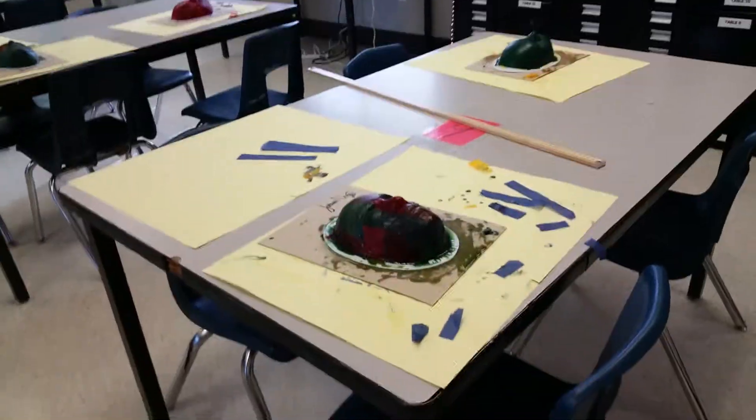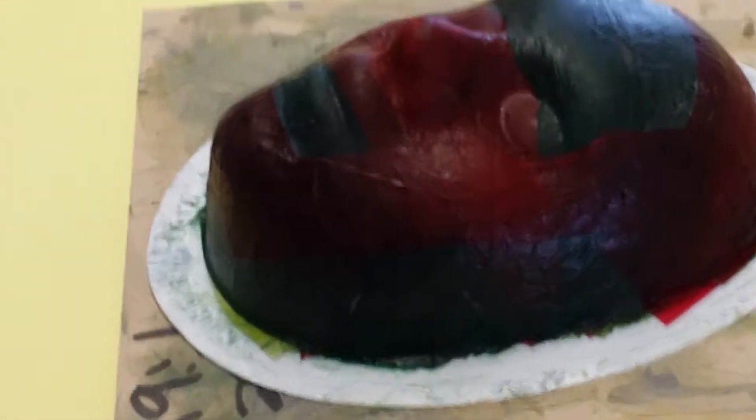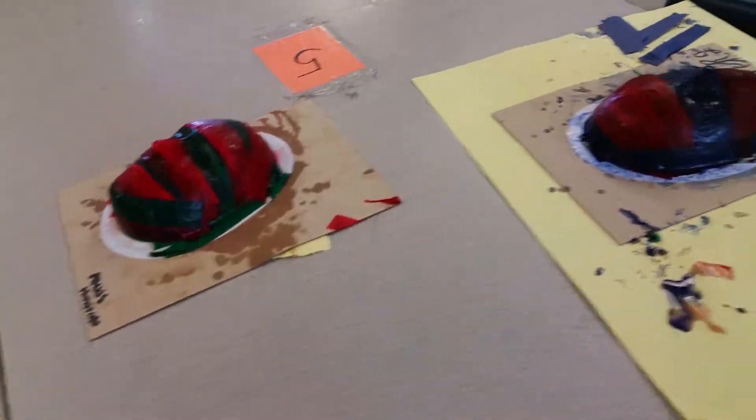This is the finished product after the first layer of tissue paper that we've done. This is a nice detail — we've got all the eyes and everything. So as I go around the room here, this is what we've got done so far.